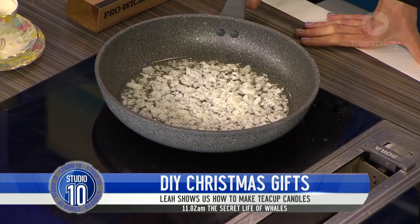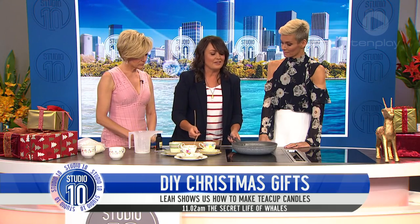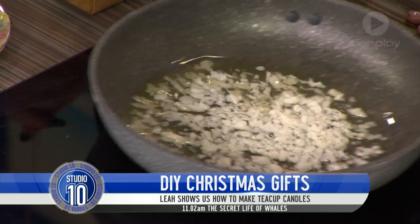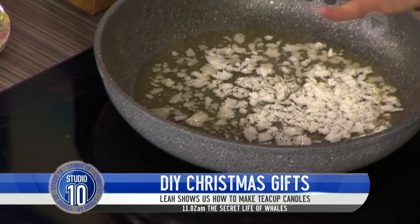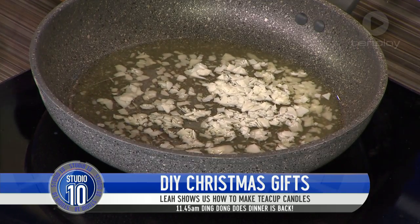Where do you get wicks from? You can buy them from Lincraft or from online candle-making stores. The whole thing here is, candle making is fun! I'm frying wax — it's a good thing to do with the kids.